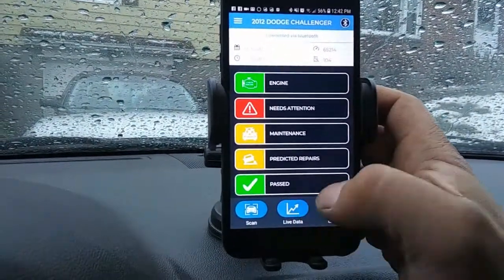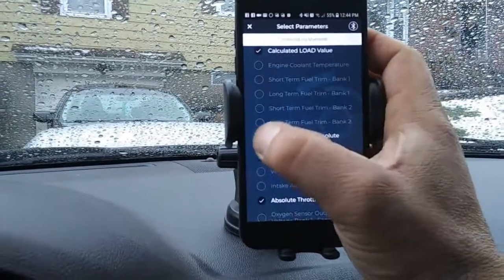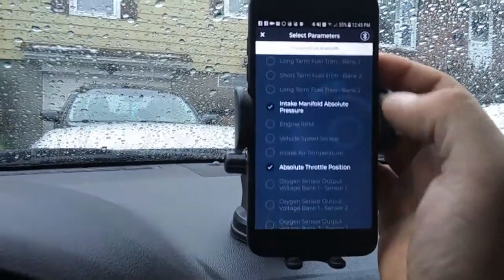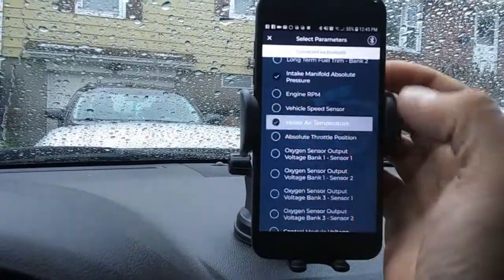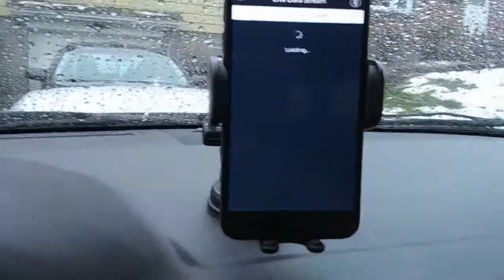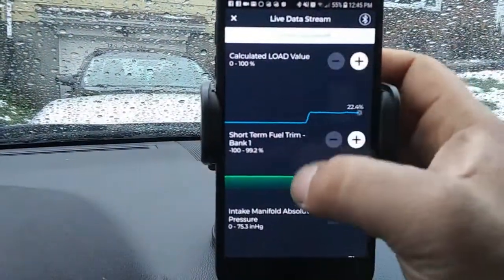Now you can do live data — I thought this was pretty cool. These are the parameters you can choose: load value, RPM, fuel trim bank one, intake air temperature, absolute throttle position, oxygen bank sensor, control module voltage. Hit continue and it brings you all that information in real time — which is really cool.